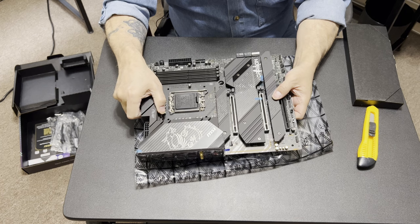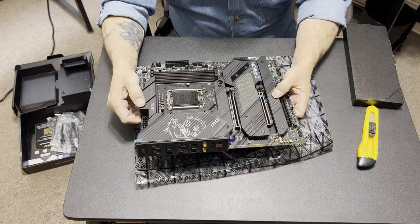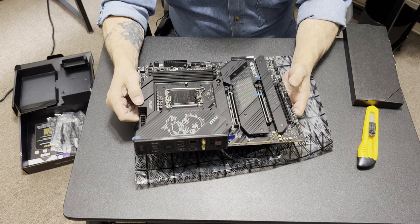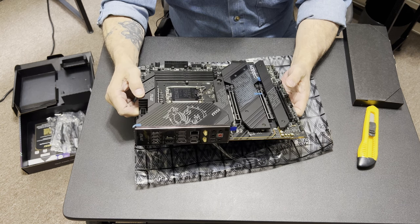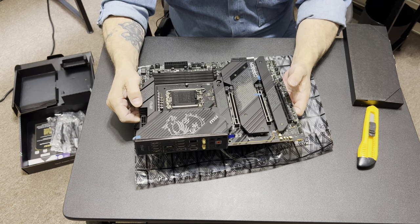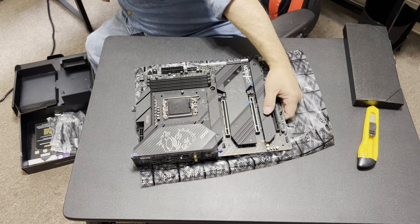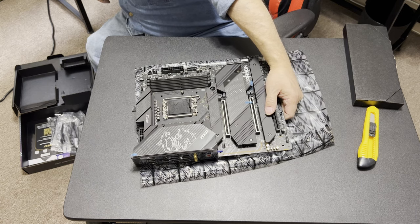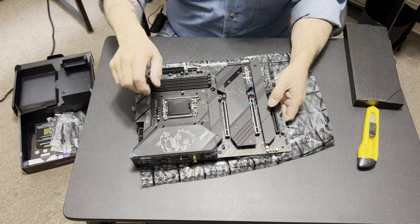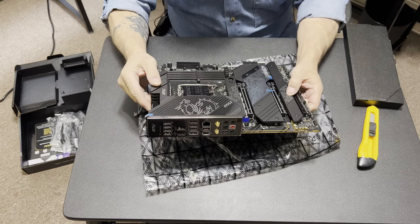I have a Carbon Wi-Fi in my AMD board but it's not a MAG — I think it was an MPG, actually. Yeah, I think it is a MAG. Anyway, here we are.